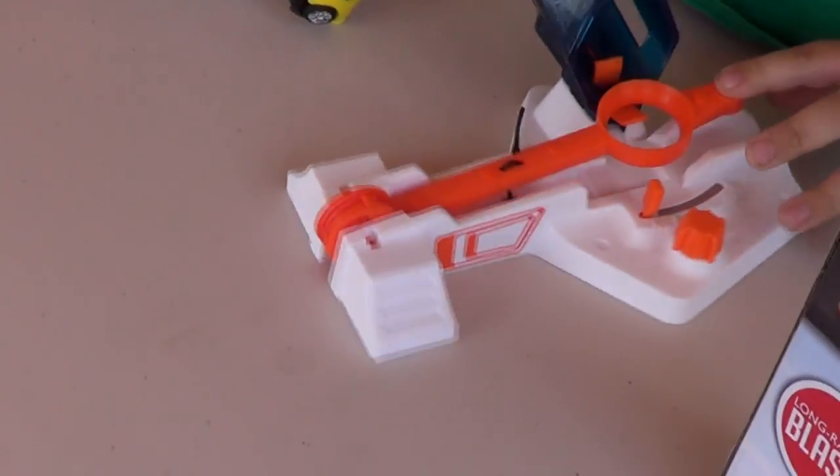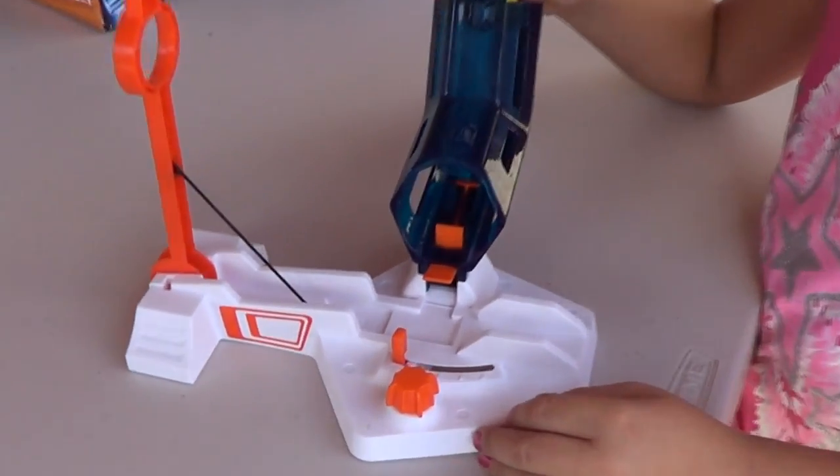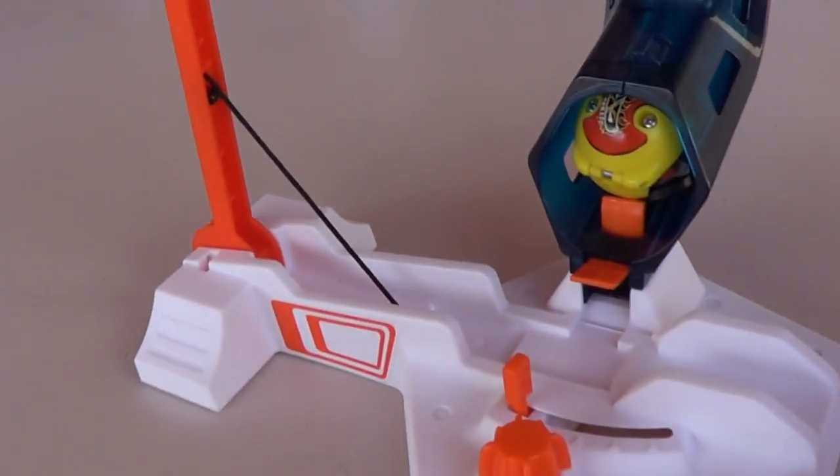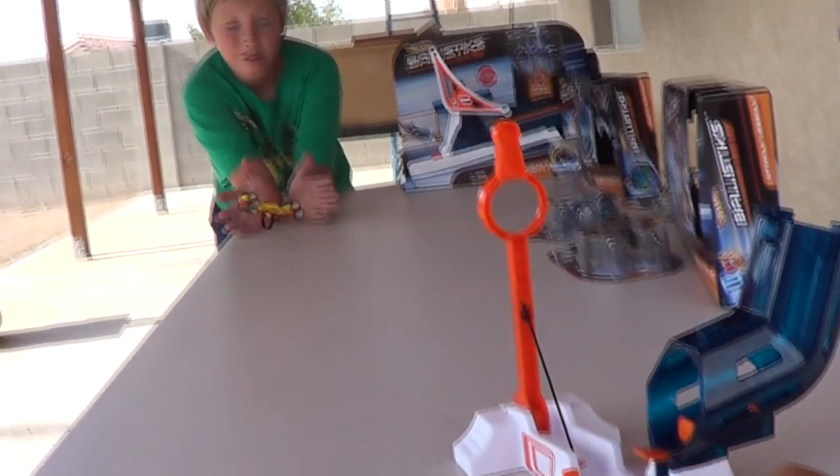Alright, let's give it a shot. Okay, Caitlin is going to load up her launcher, roll the ball in, and as you can see it stops on that little lever. Now she's going to bring down the catapult and off it goes.